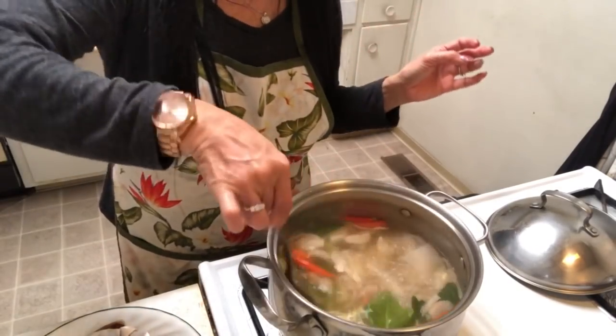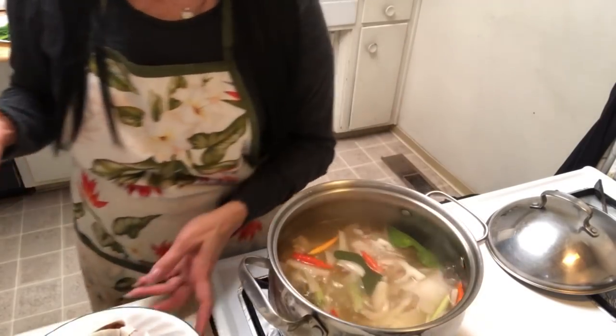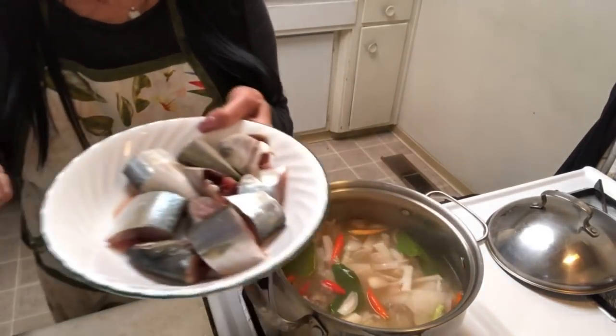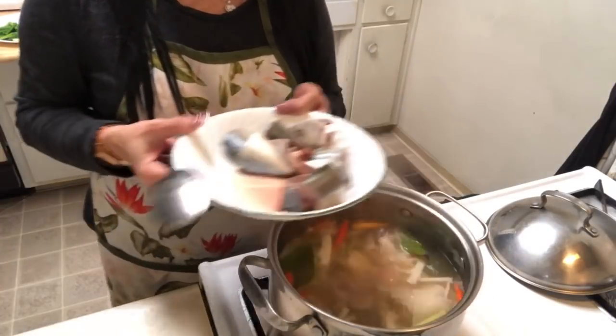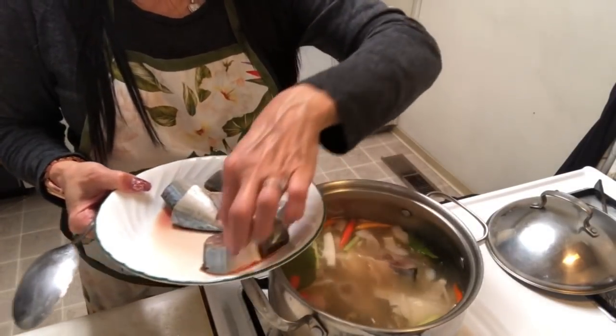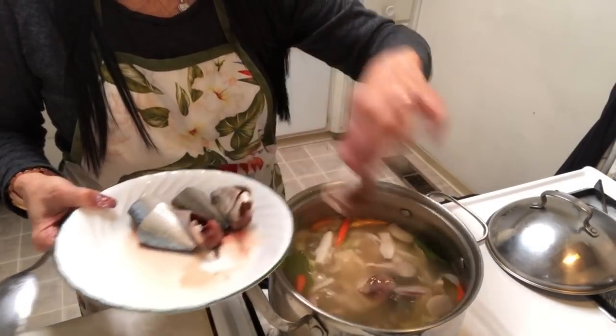The galanga smell and bamboo smell — every single thing is really really yummy. Now I'm going to add some tuna. I'm adding it piece by piece because I don't want the liquid to go down.